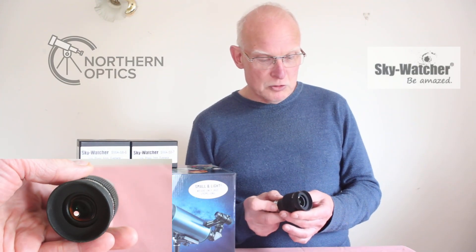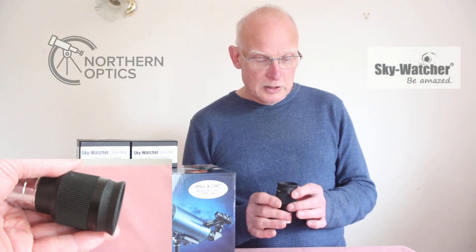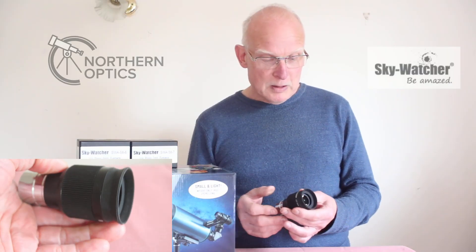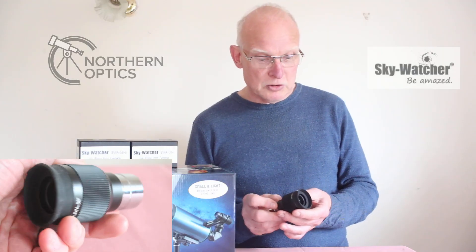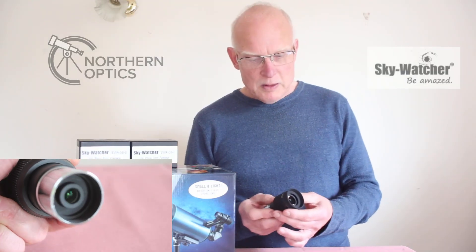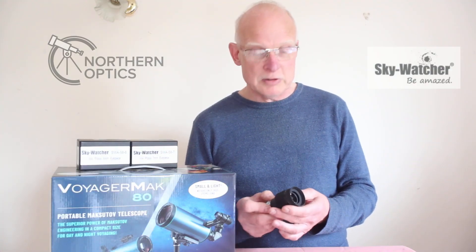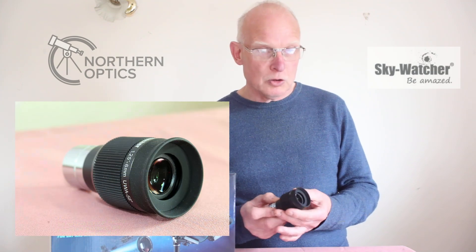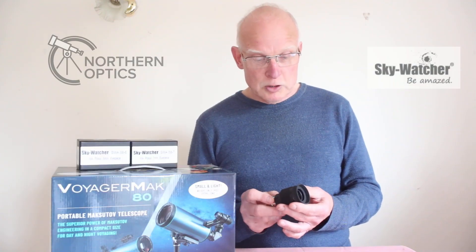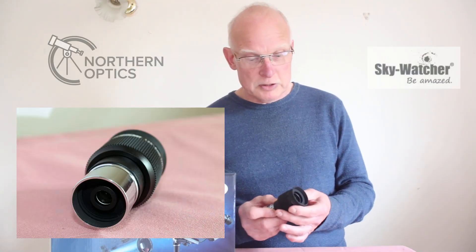These are five lens elements, fully multi-coated with nicely blackened edges, and that'll help increase the contrast. The ones I've got with me today are in six and seven millimeters, and that gives a magnification with this scope of around about 114 and 133 times, which is plenty to enhance not just planetary viewing but double stars, smaller compact globular clusters, and even planetary nebula from a dark sky.